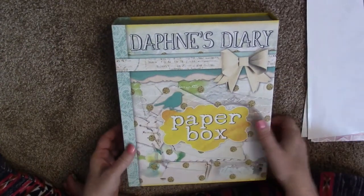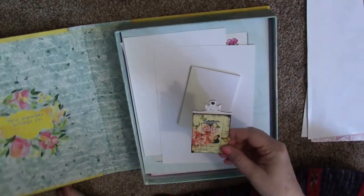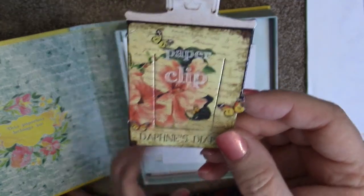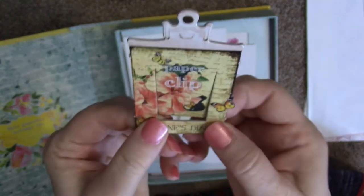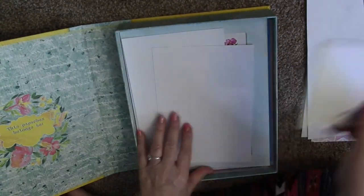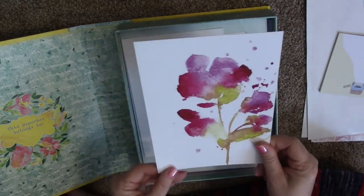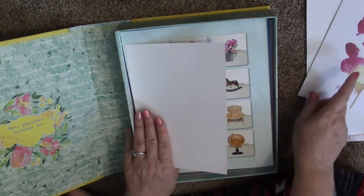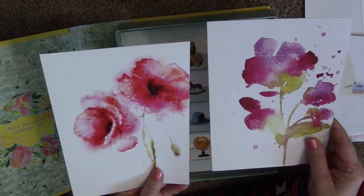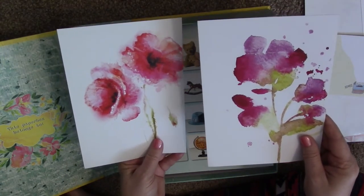There's also just a thank you card thanking me for my order. Inside the box there's a cute little paper clip — you just flip it open and pop it back and clip it into your journal. Then there's a little notepad. And look at this watercolor — it comes on really nice high quality card. These are things I'm going to frame. These are going in my bedroom because I'm in the process of decorating right now.